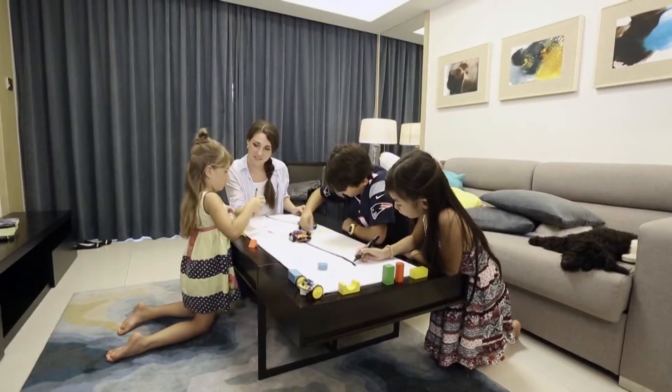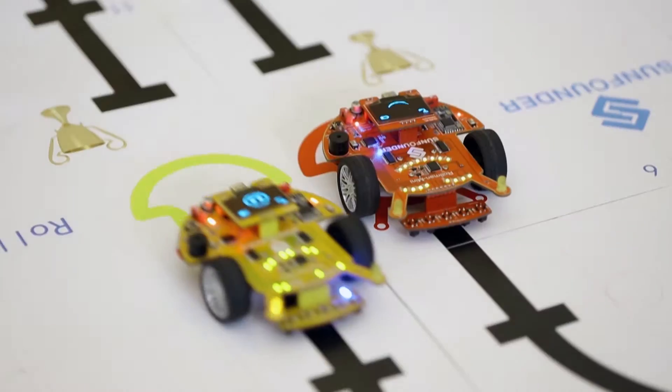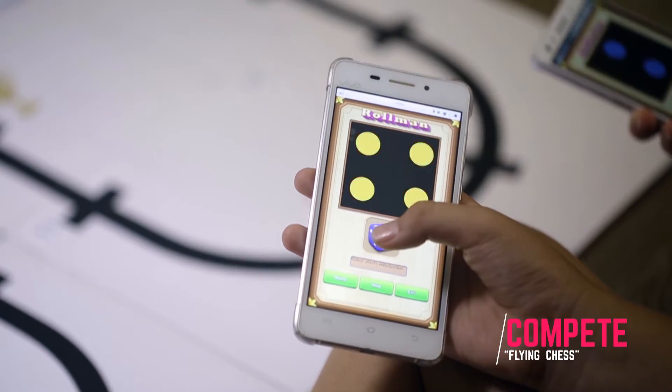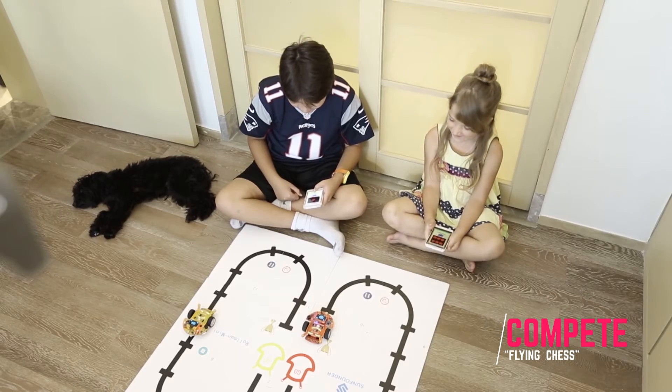The robot follows the line accurately. Students can learn physics when drawing. Play games with your kid on the elaborate map — just roll the dice and it will move the correct number of steps.